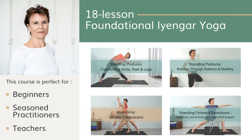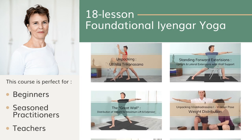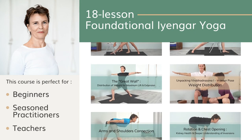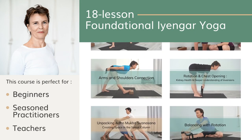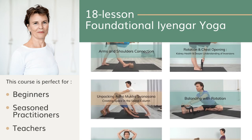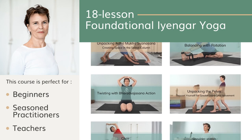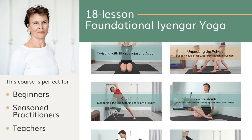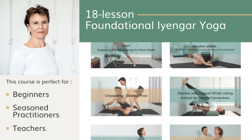Before we get started, if you want to learn the basics of Iyengar yoga, I've designed a new course called Foundational Iyengar Yoga. This course is for you if you're a beginner, if you've been practicing for a while and want to deepen your understanding, or if you're a teacher and would like to be more inspired and go back to the basics. It's a six-week course with 18 different classes that you can go through at your own pace.